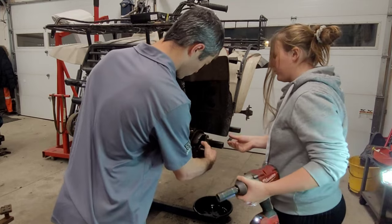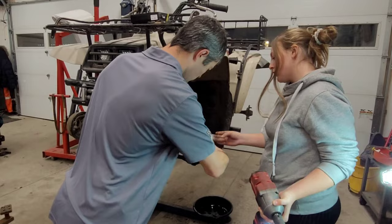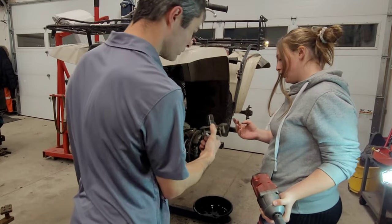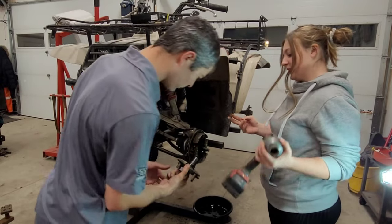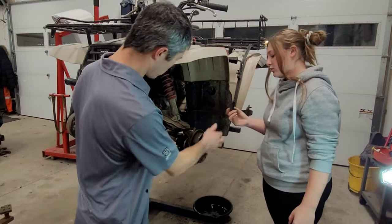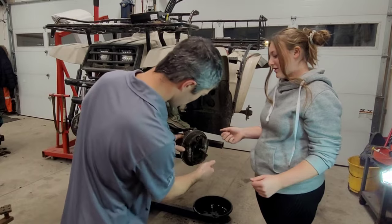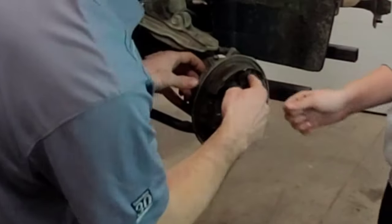This is going to just come right off. Now that gives us a little bit more access. Let's turn this so that the viewers can watch as well — it's going to give us more access to the shoes.